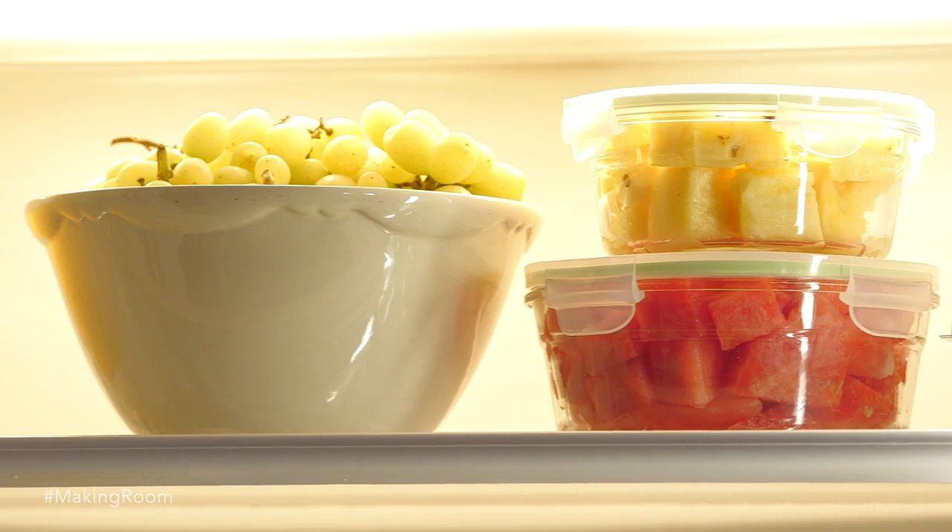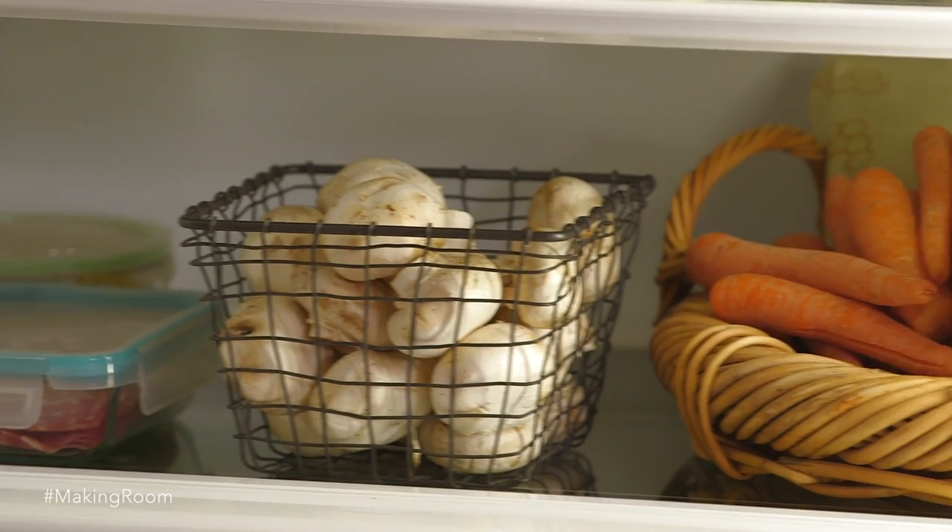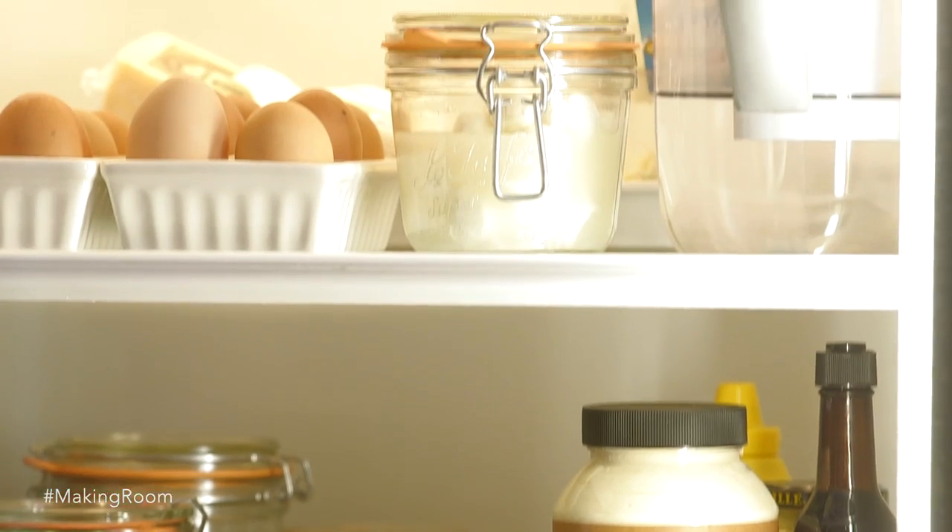I hope that this has inspired you to clean out your fridge, make it more organized, and make it more beautiful.